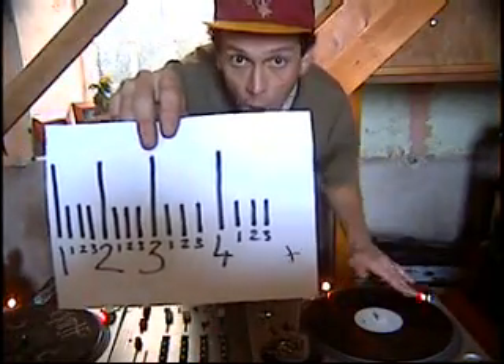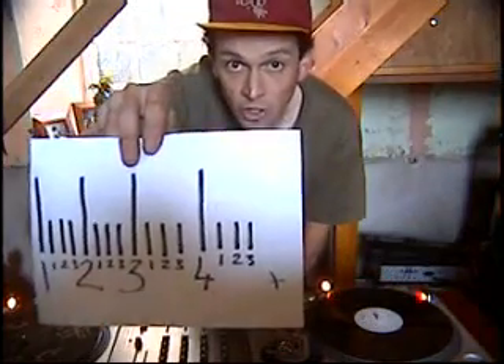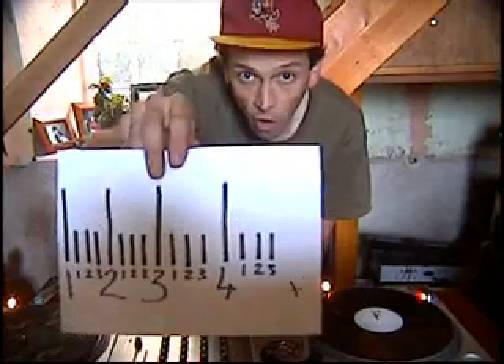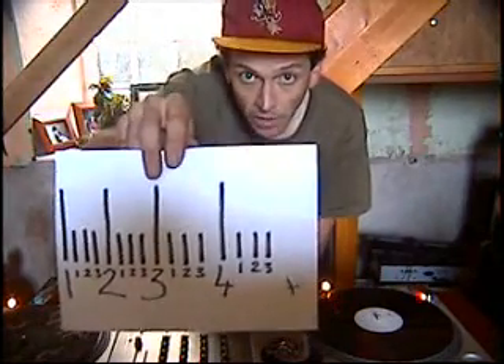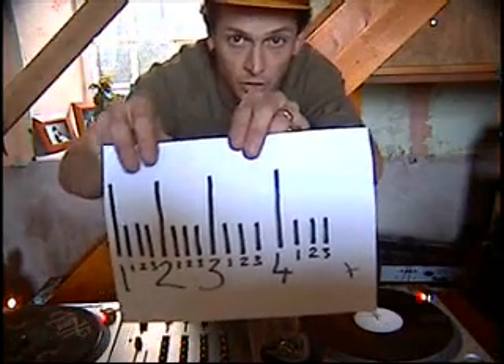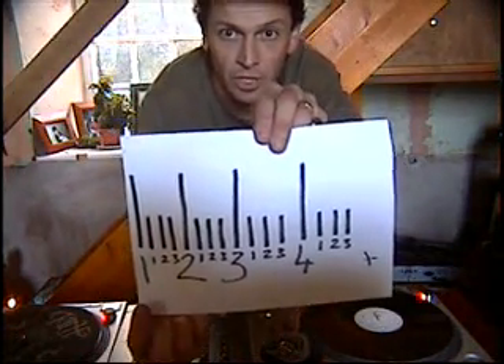3-4, then counting through: 1-1-2-3, 2-1-2-3, 3-1-2-3, 4-1-2-3, 1-1-2-3, 2-1-2-3, 3-1-2-3, 4-1-2-3.